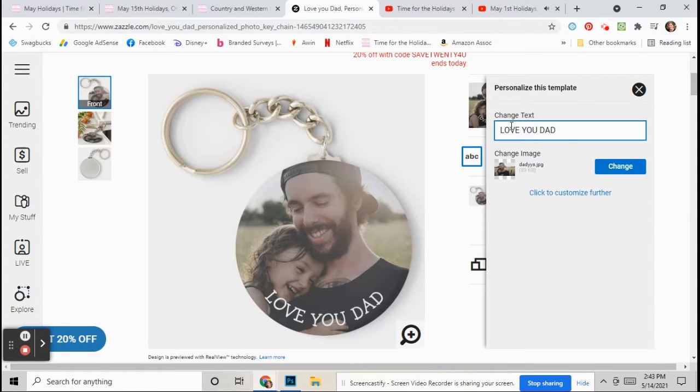If you want, you can change the text. Like you can say, Love You Dad — I'm going to make it capital letters — Love Katie. So you can personalize the text however you like.